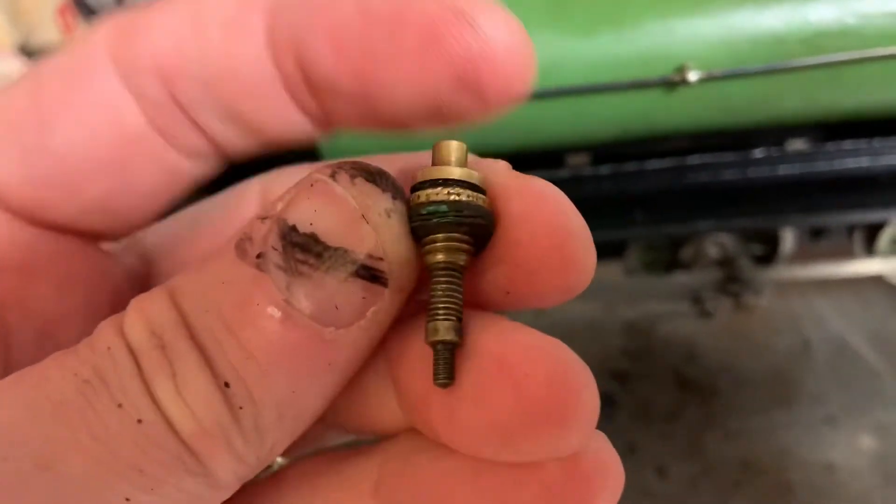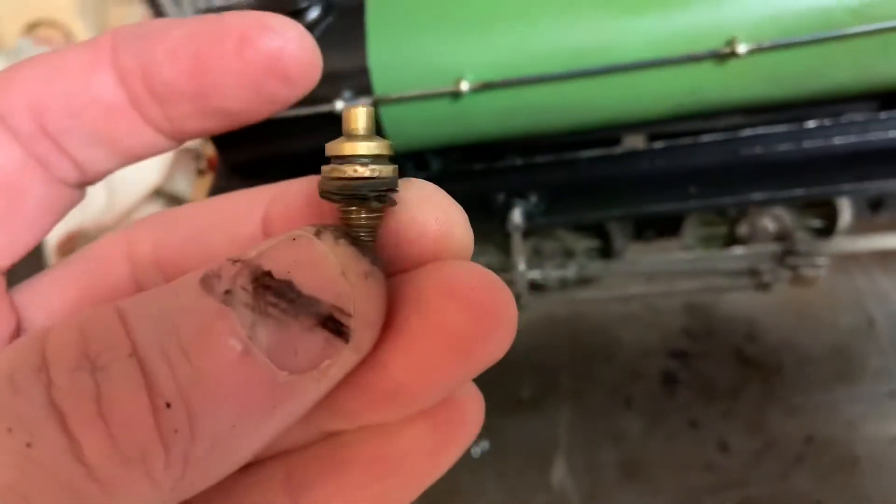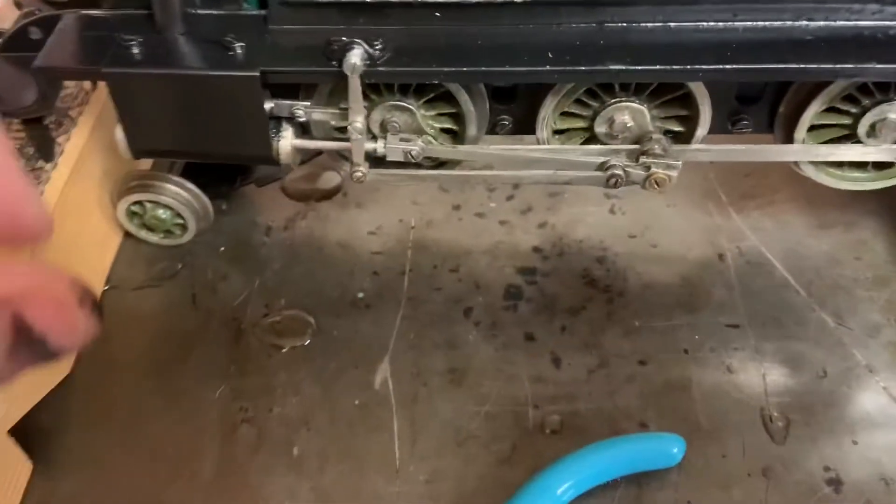I've opened up the boiler. There are some leaking issues around these seals, but the seals are 93 years old, so I think I'll get new ones. There are places I can source them. There's a bit of steam leaking around here — it's not too bad.